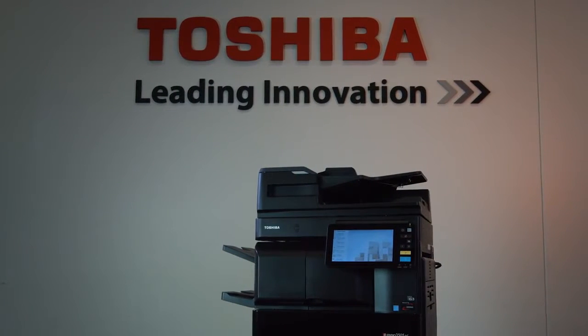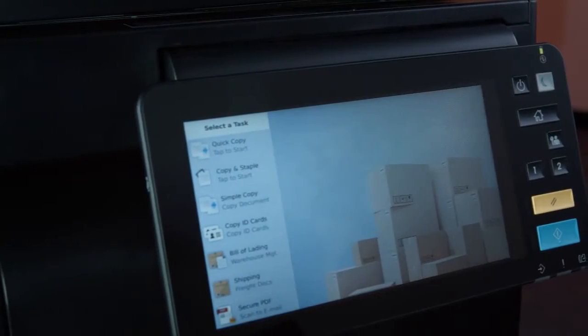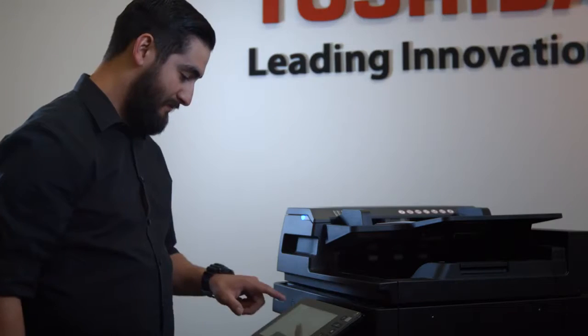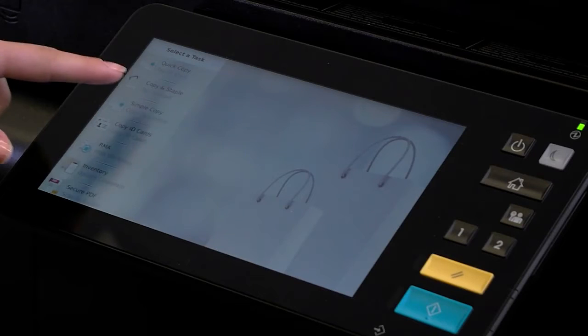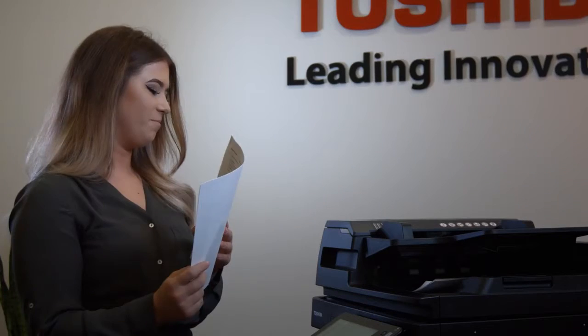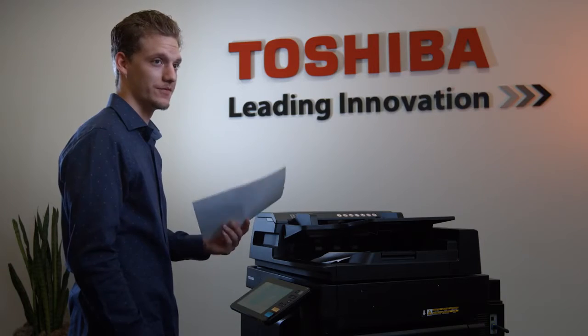Next, we replaced the standard copier with a Toshiba MFP with the new Elevate user interface. Copy and staple. Tap to start. On the very first screen it says tap to start — copy and staple. Far more intuitive. So much easier. A simple one push button and it was done. Way easier. It was very quick.